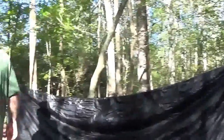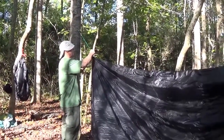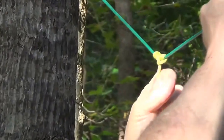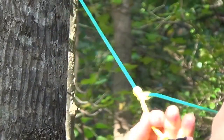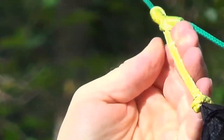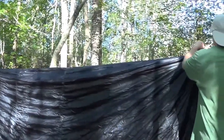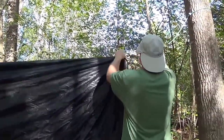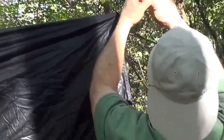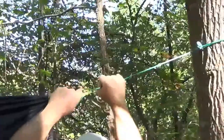Now I'm going to stretch out the tarp a little bit by sliding the Prussix. Slide this one this way and tighten it. I'm not pulling on the tarp — I'm pulling on the continuous loop that's Prussix and Lark's headed onto the tarp and pressed onto the line. Now I'm going to go to the other side and do the same thing. All I'm doing is stretching the tarp out and adjusting it from side to side. There, that's set.